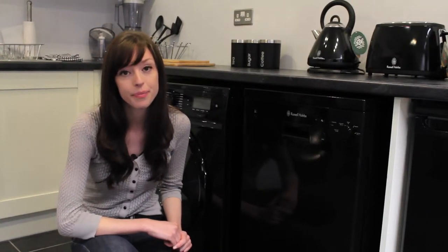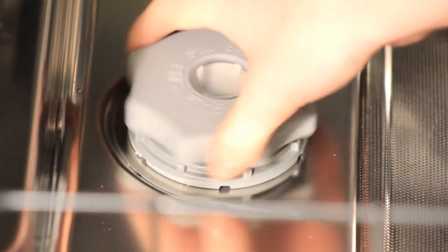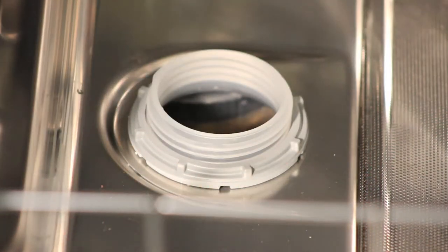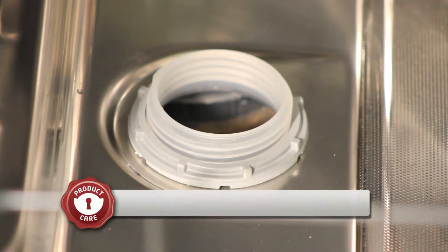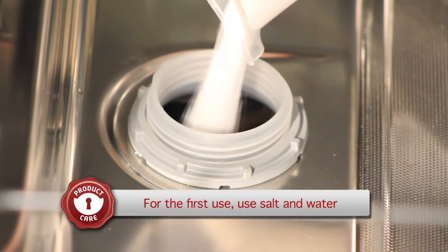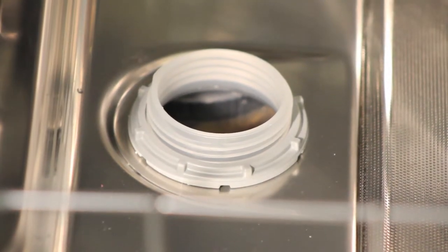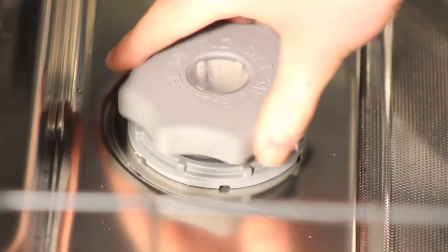Once you have done this and you want to use your dishwasher, you will need to add softener salt, specifically for dishwashers. To do this, pull out the lower basket and remove the compartment cap located on the left-hand side at the bottom of the dishwasher by turning it anti-clockwise. The first time you fill the salt compartment, mix one kilogram of salt with water. For refilling, only insert salt without using water.